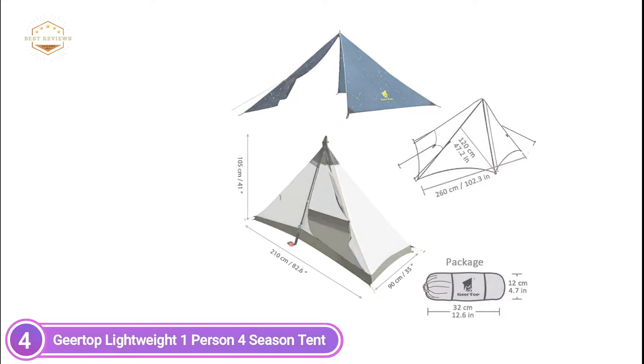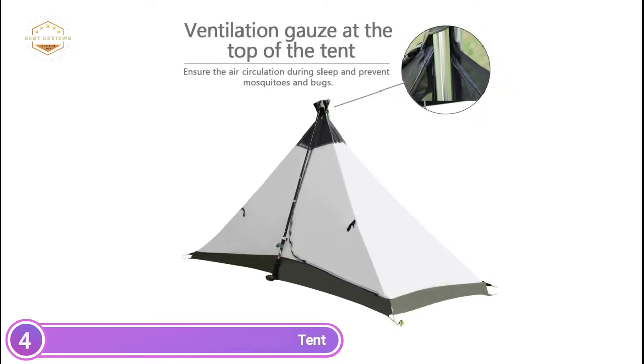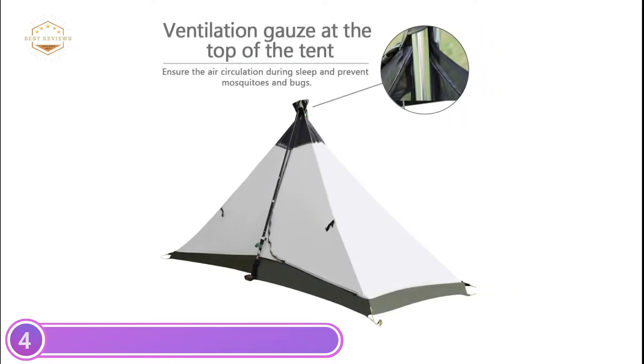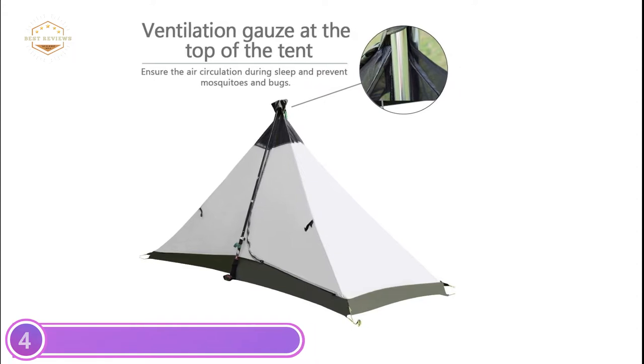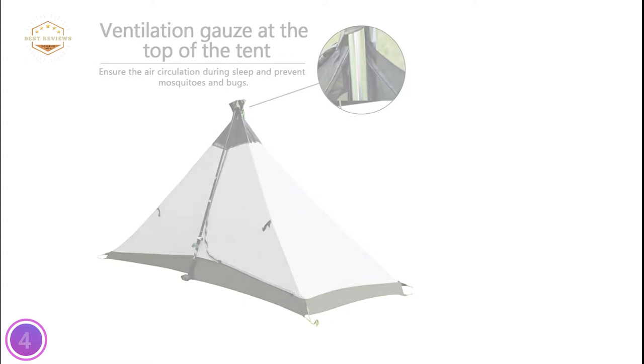The tent allows airflow to keep the air fresh and provides enough space for one individual to sleep, change clothes, or eat. The Gear Top One-Person Four-Season Tent is easily set up by just one person.